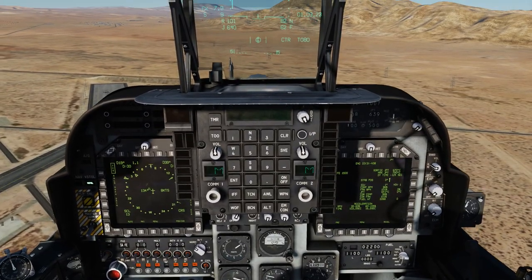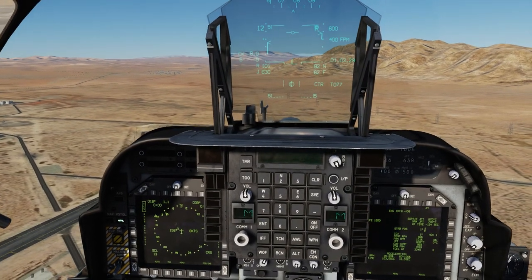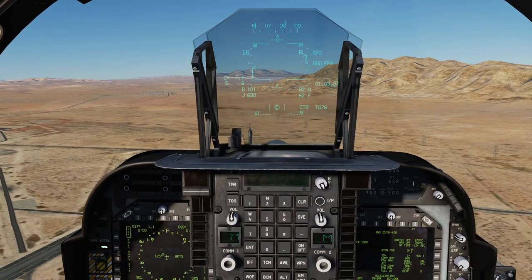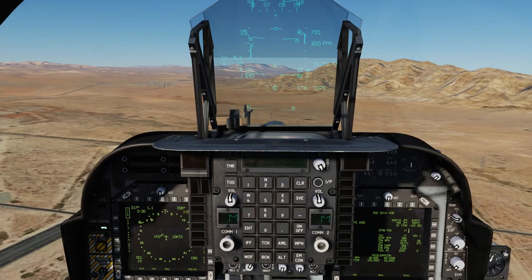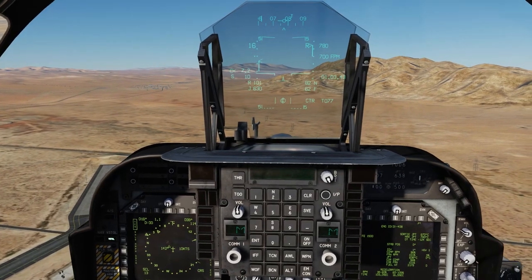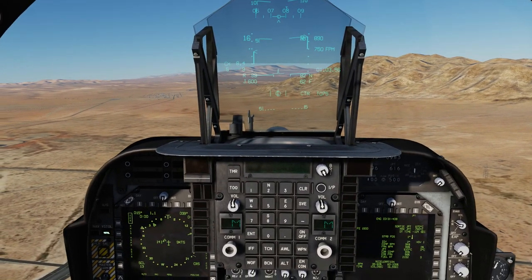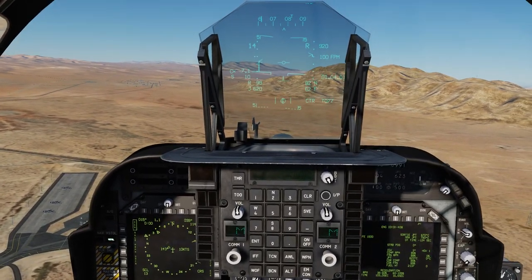We still have around 2,200 pounds of fuel. Just bringing the nose down slightly. This requires an insane amount of practice to get right, and I can't see myself landing on the USS Tarawa anytime soon — not with the skills I currently have. We're going a bit high, so let's bring that down slightly and raise the nose.